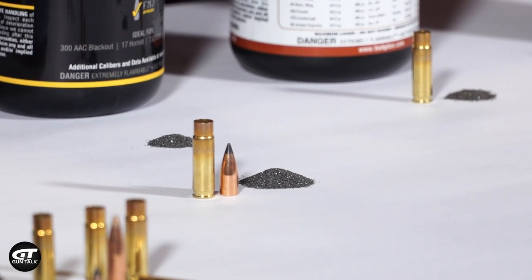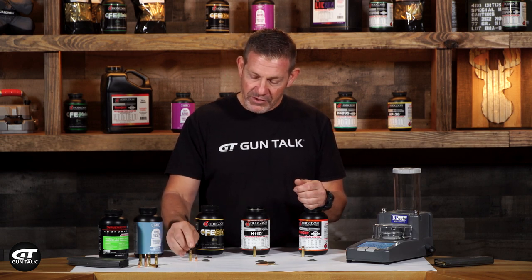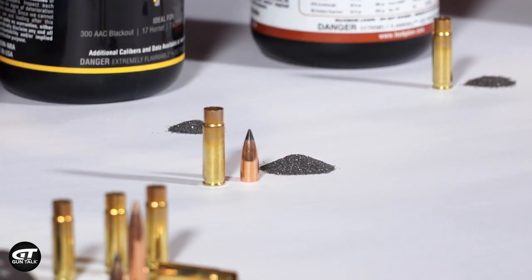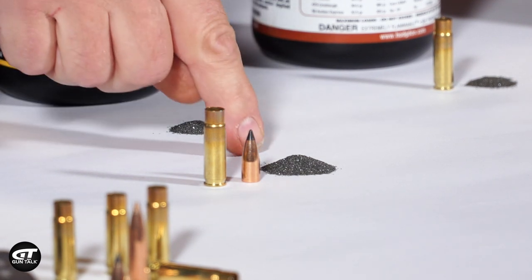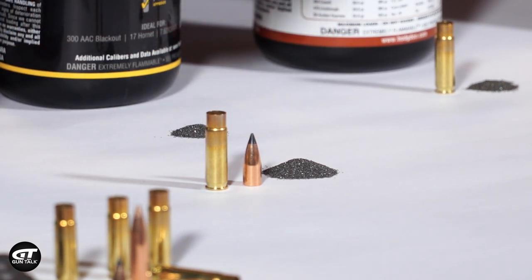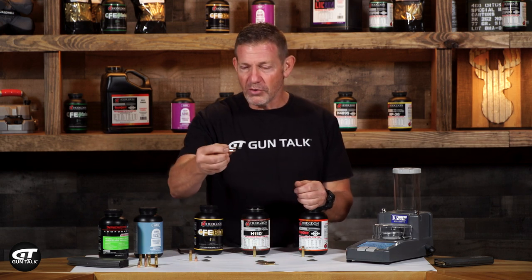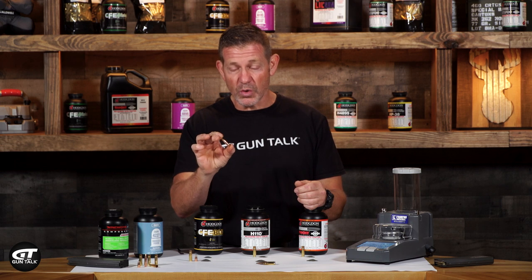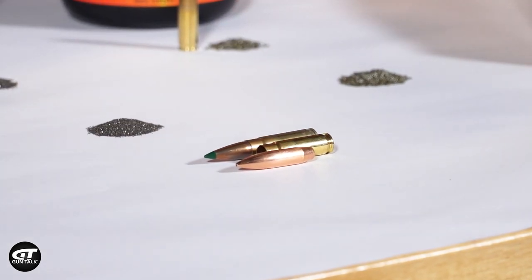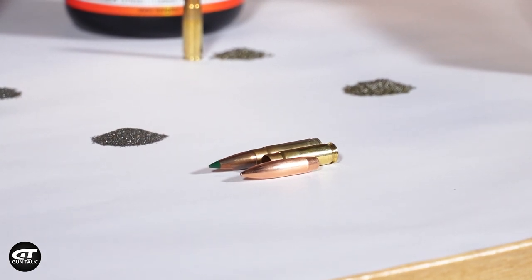Why is that important? The 300 Blackout is a really small case. With a 110-grain bullet, probably not a problem. For a supersonic load with CFE, I need 22 grains to get it going 2,300 feet per second — so this is 20 grains, just a couple more grains on top of that; that's not going to be an issue. But what happens when we start sticking a 208 or 220-grain bullet into that casing? You can see how much casing that takes up — it almost turns it into like a 9mm cartridge casing. We can only fit so much powder in there.